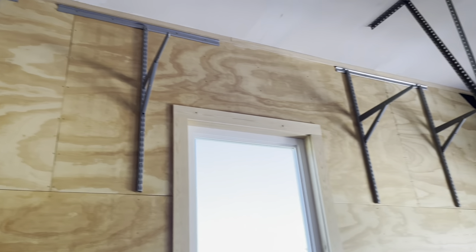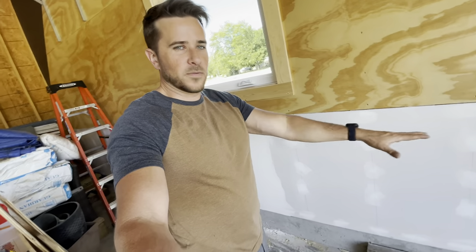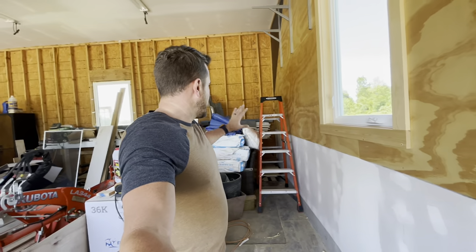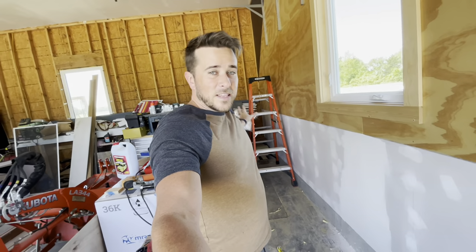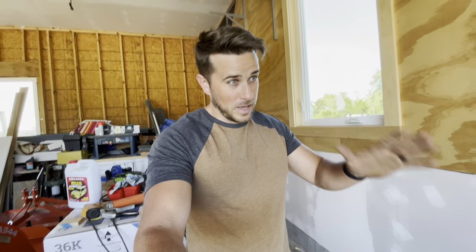Now that I have all these brackets done, the next thing I want to do is get them loaded with the stuff I'm going to be storing up there. It may seem a little weird because that seems like something done at the end of the job, but in my case, this is actually going to help me finish this stuff because I have a whole lot of crap back in this corner that is kind of in my way for finishing the bottom portion of this wall down here. If I can get that stuff up out of my way, it'll make that a whole lot easier. Because if you've watched any of my stuff before, you should be well aware that I much prefer jobs take months at a time as opposed to weeks or days.